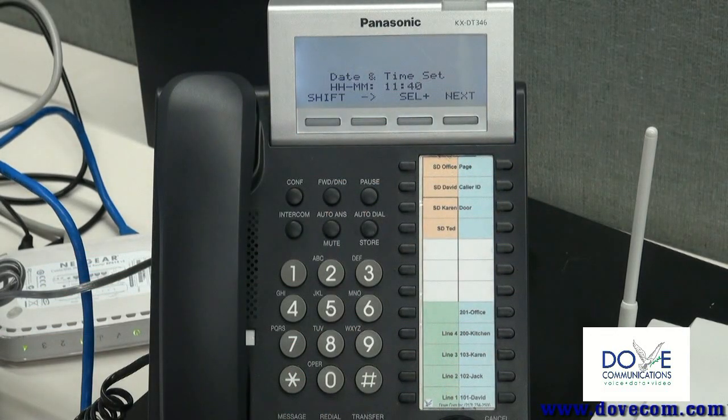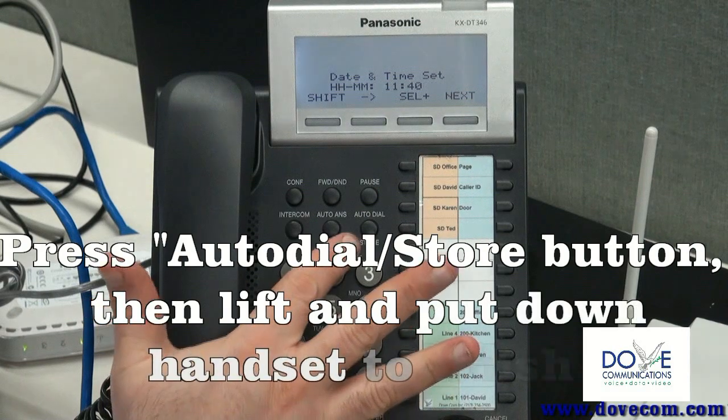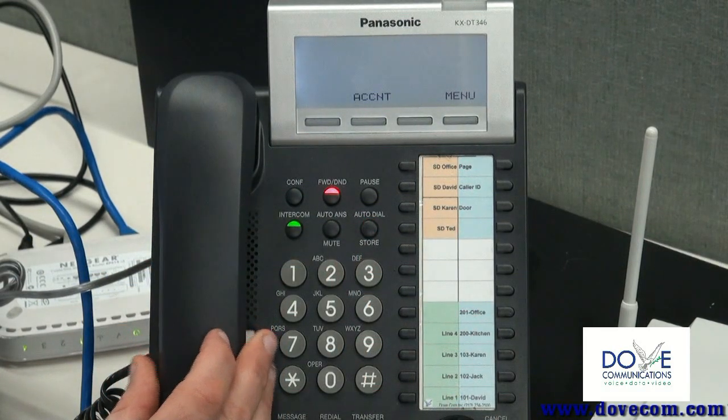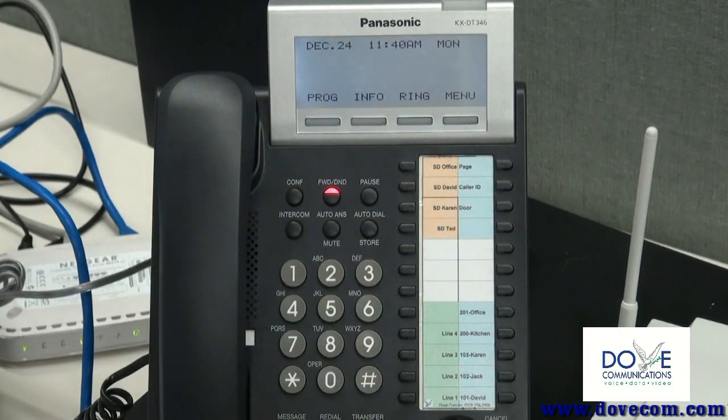By pressing the select button, and after I see that the time is correct, I would press the auto dial store. It shows me that it's stored, and now when I lift the handset to go back to normal, the time is correct. Thank you.